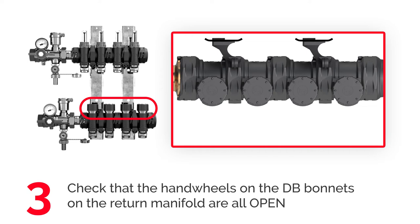Make sure all endways of the DB bonnets on the return manifold are open. If needed, turn them counterclockwise completely.